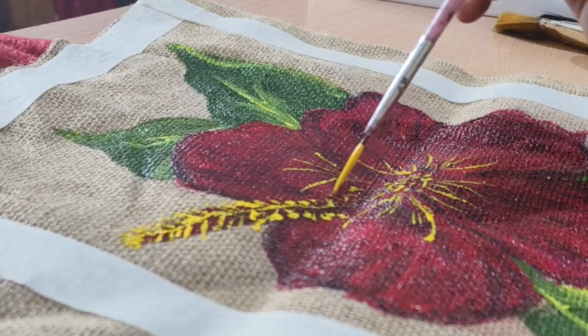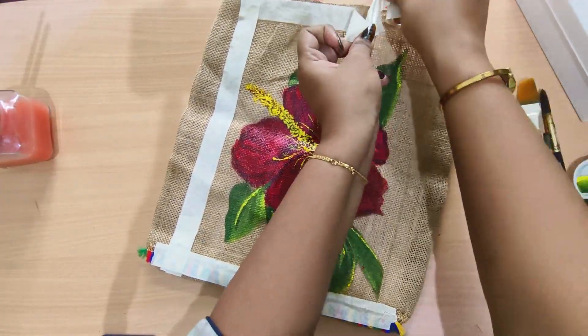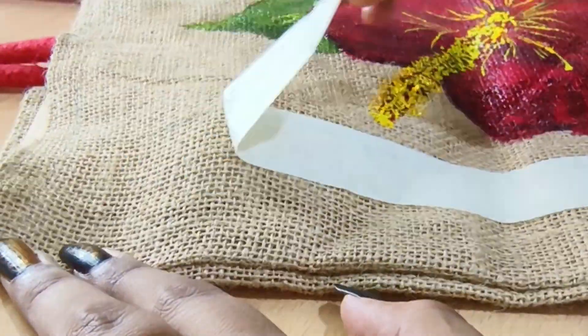You can use watercolor paper or acrylic paper — either one works.